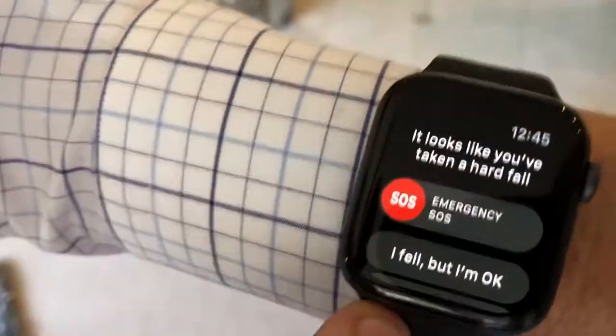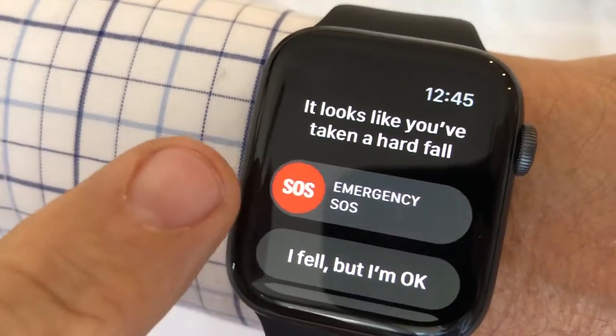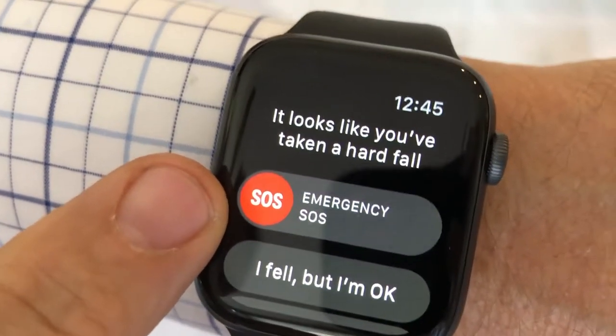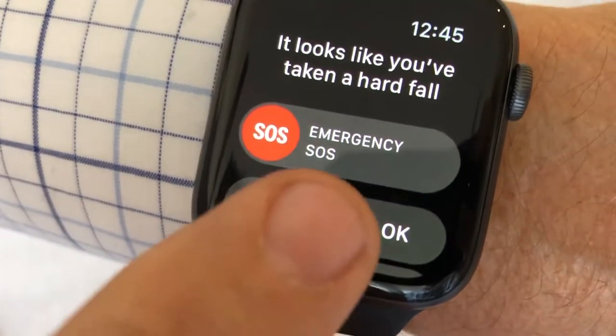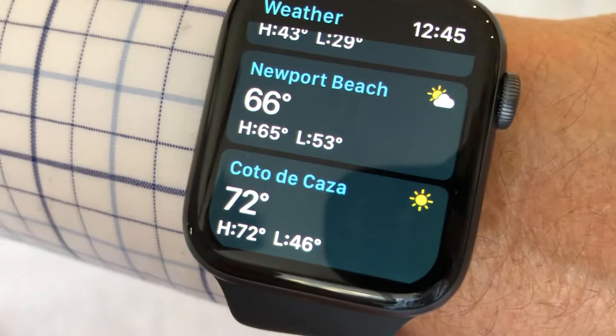Here is an actual fall detection. SOS — if you push SOS, it means you got hurt; that will call the next person in line on your phone. If you push the other button, 'I fell, but I'm okay,' it will reset the fall detection.